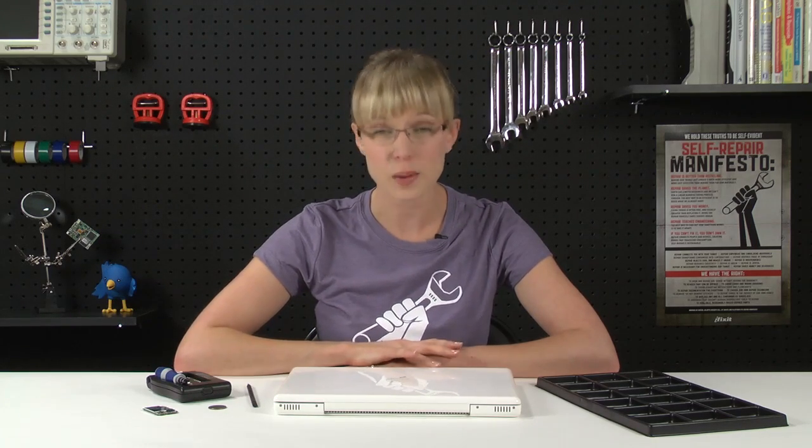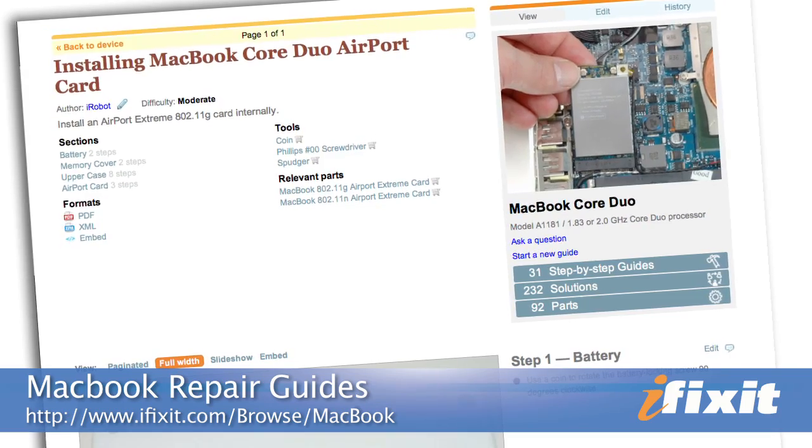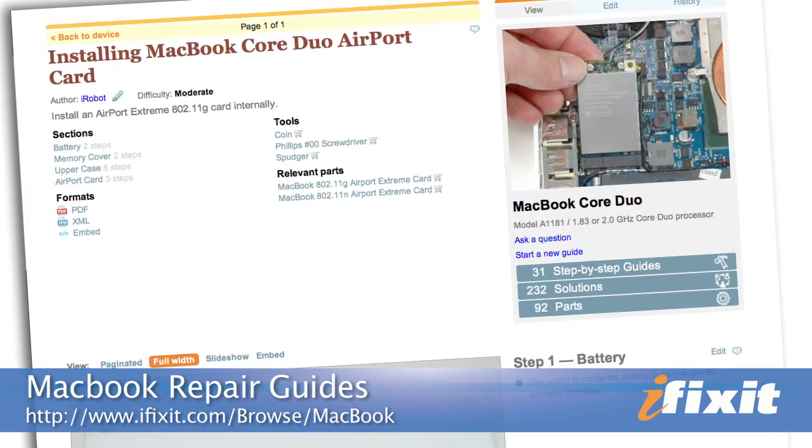This video is just an overview, so as I upgrade this MacBook, I'll try to give you some tips on the trickier parts. You'll notice it's actually pretty easy, but still, you'll want to follow the step-by-step instructions and the repair guide on our site.